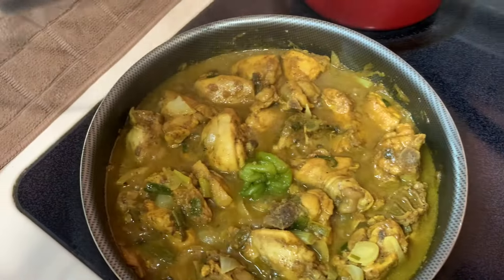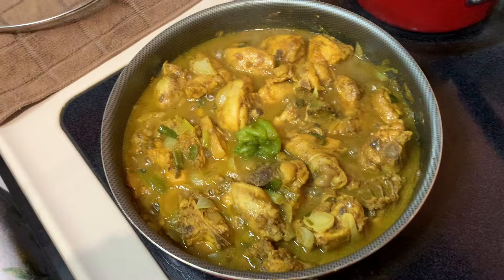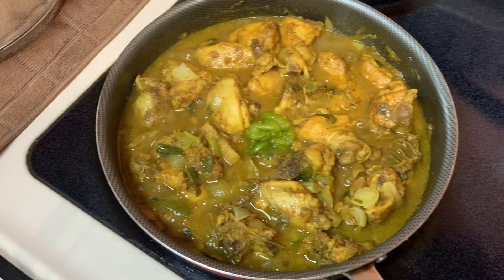Curry chicken and white rice or curry chicken and roti — which is your favorite? Go ahead and leave a comment in the comment section and let me know which is your fave. Hi guys, welcome back to my YouTube channel!